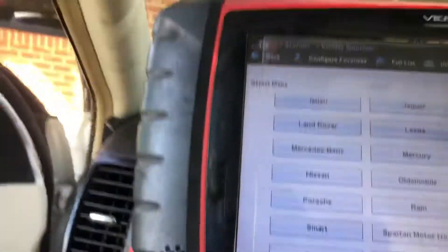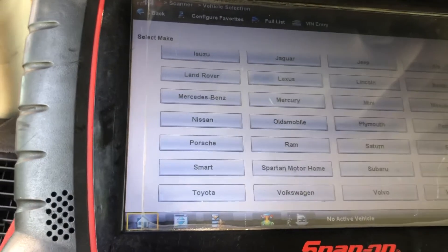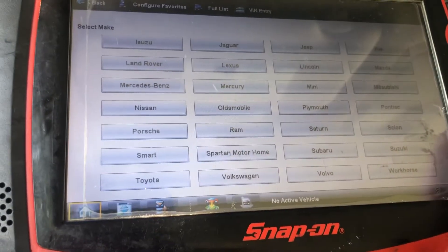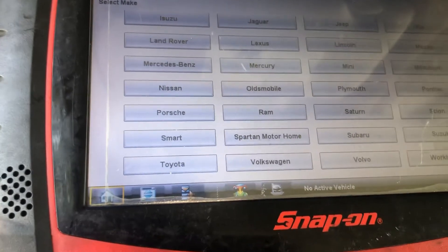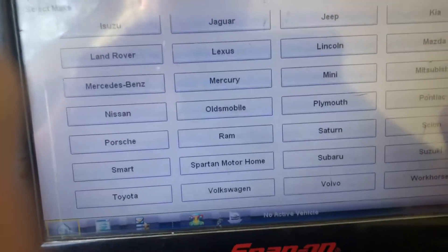I was deciding to do part two in this hybrid Nissan because in the first one I was trying to do it and my scanner died. I'm inside the same car, the car's running right now, and I'm trying to record the video to show you guys how you can check the battery.